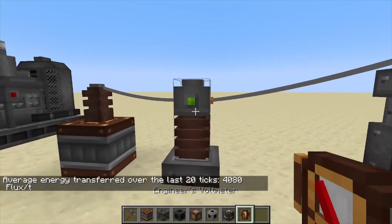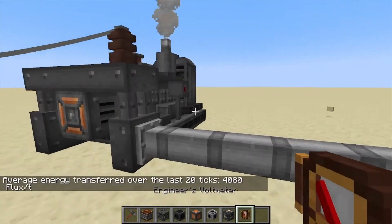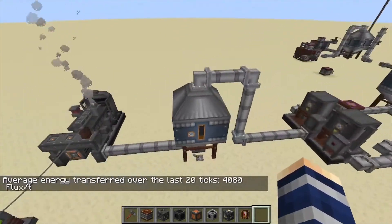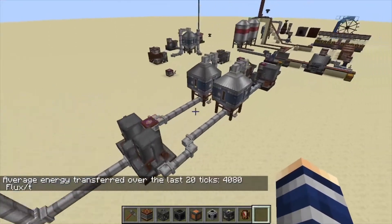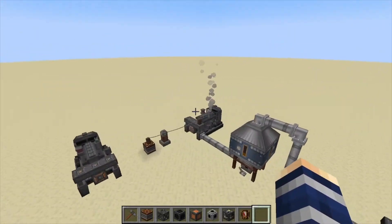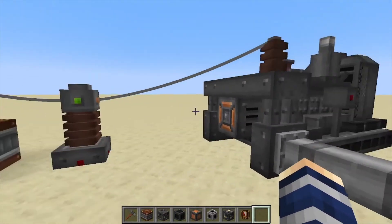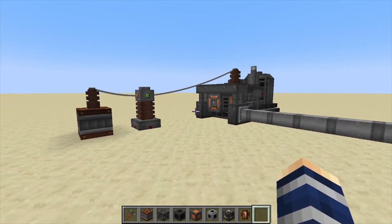This is an insane amount of power for this mod — definitely late game. You'll need tanks, a few different machines, and all of that just to create the biodiesel, so it does take quite a bit of materials to get to this point. But that's it for this one — if you found it helpful, like, comment, and subscribe.